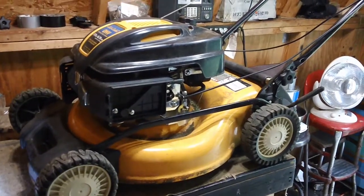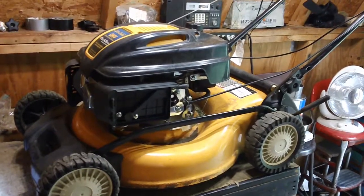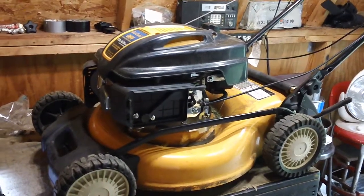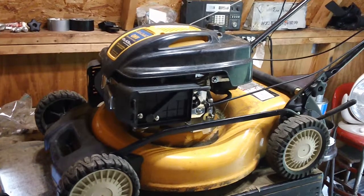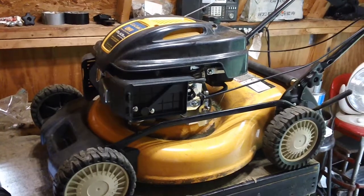Hey guys, it's Chris Racine here back from CNH Small Engine. I'm giving another review of the previously mentioned carburetors that Cub Cadet and MTD brands are putting on their machines since about 2006, early 2007 — not before that.